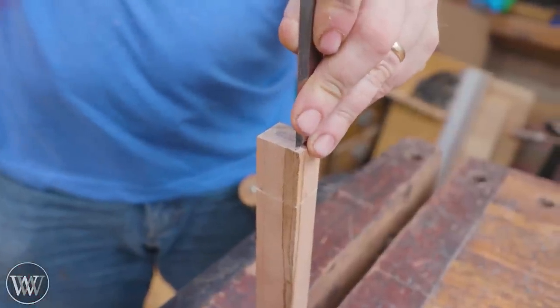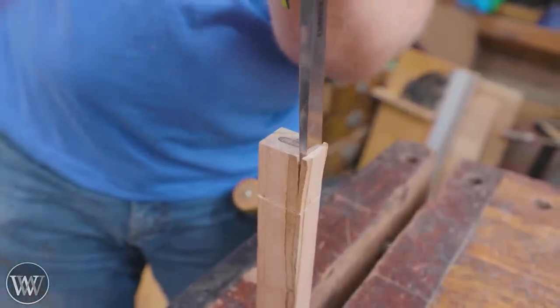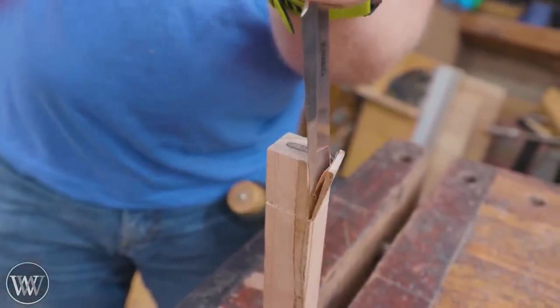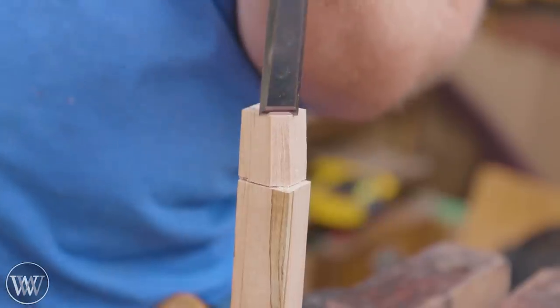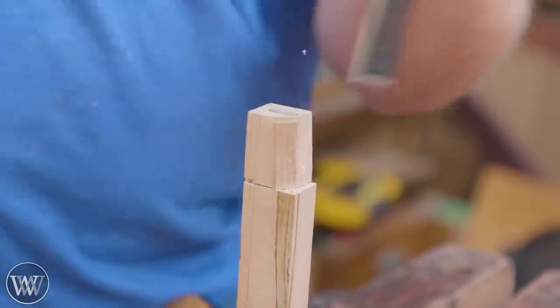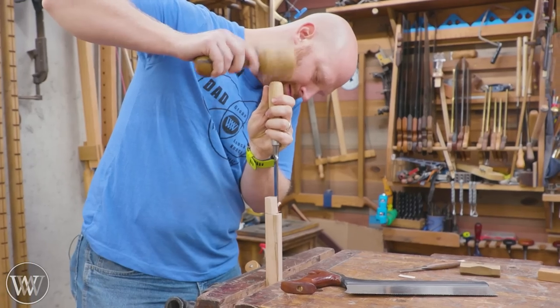I can come in with a carcass saw and cut down to the depth of the shoulder - just eyeballing that and getting it rather close. That gives me something to chisel back to. I want to stay away from the depth I need to be because I can always cut back a little farther, and it makes it much easier to chisel these out.